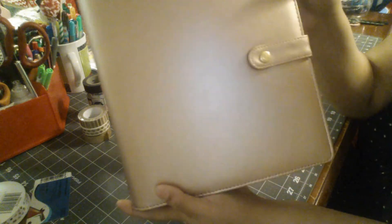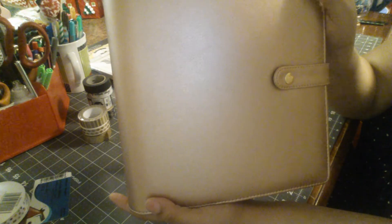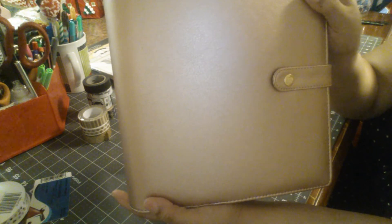I haven't put it in my bag yet, so I'm hoping it fits with a little extra bulk. I've prior been carrying around just the planner, but with the cover it has a bit more bulk, so I'm hoping it fits in my purse.